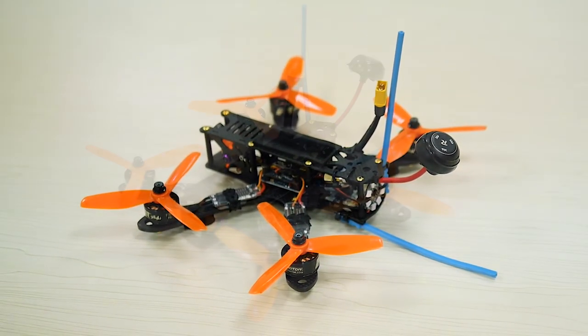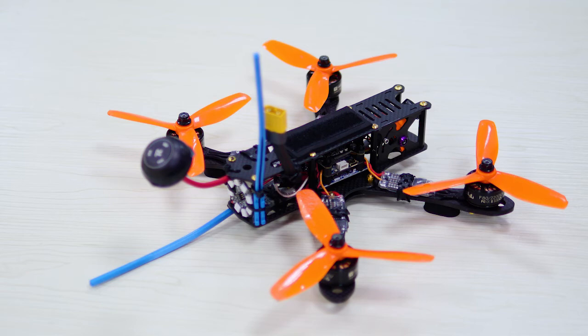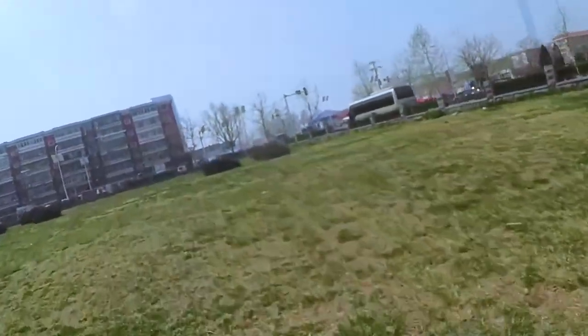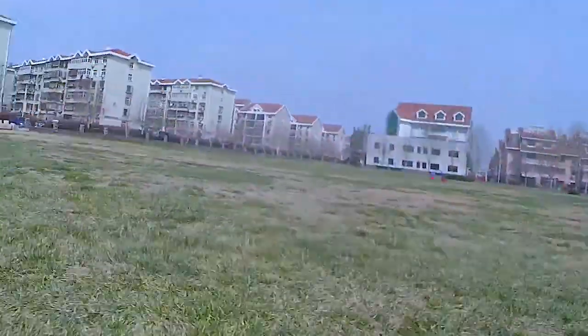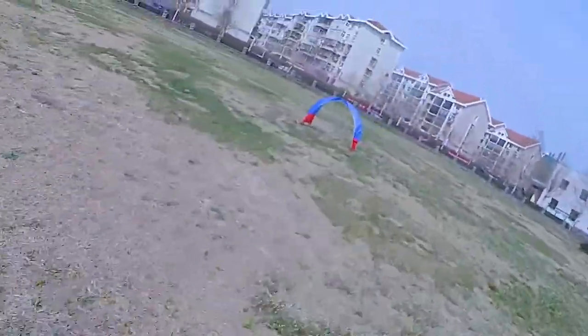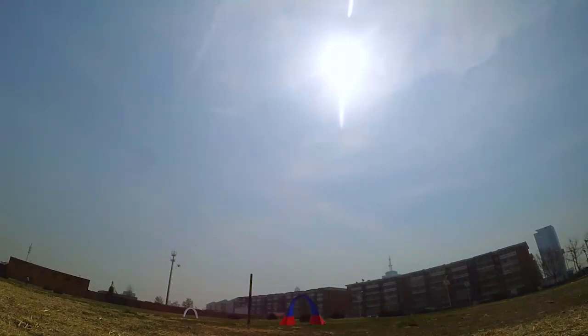Thank you for joining us. Hi guys, Fufa on Fox Tech, and today I am going to show you something very special for our racing quad.